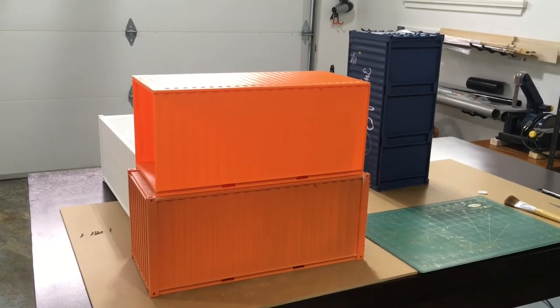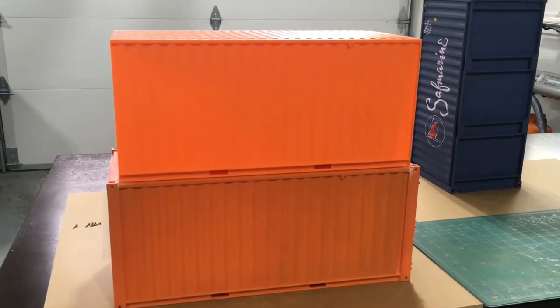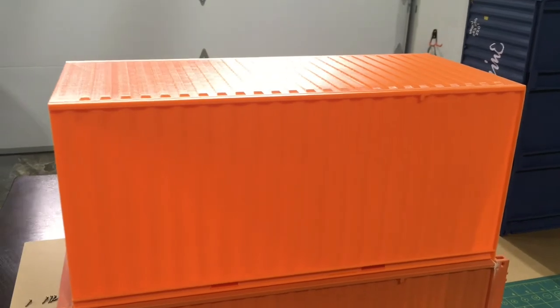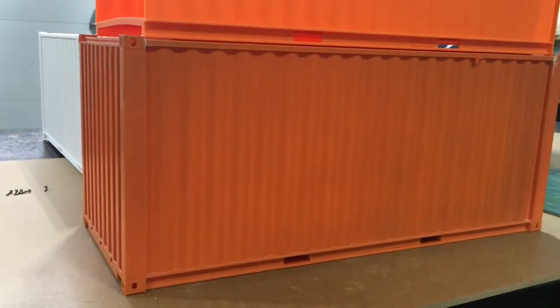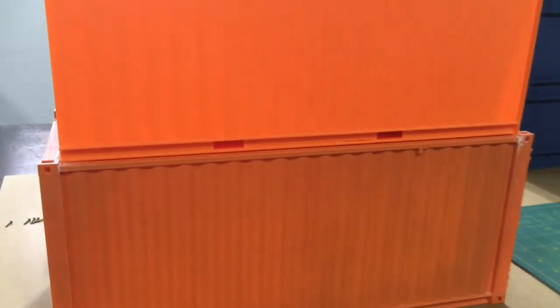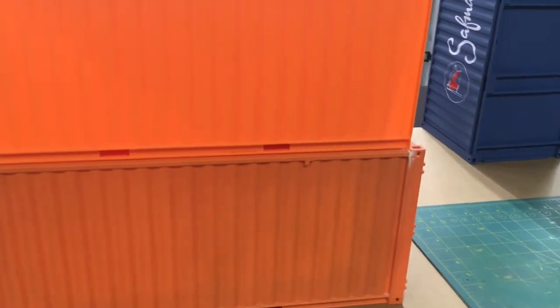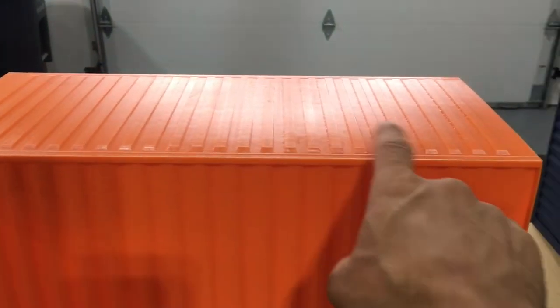I just wanted to show you guys a little comparison of the two containers. The one on top is unpainted, right off the print bed, and then you can see the difference with the bottom one which has a coat of satin spray. It's all personal preference — I like the look of a flat finish on these containers, but you could probably use them right off the print bed if you wanted.